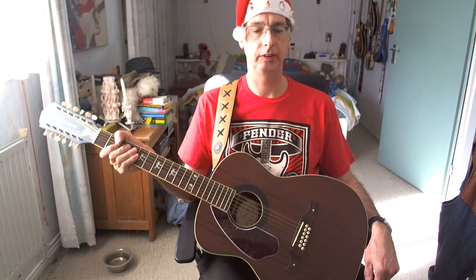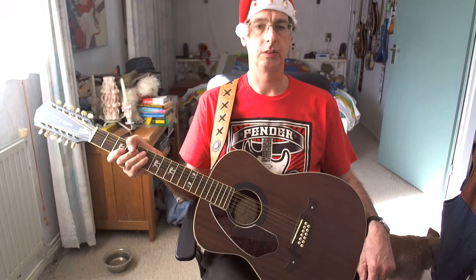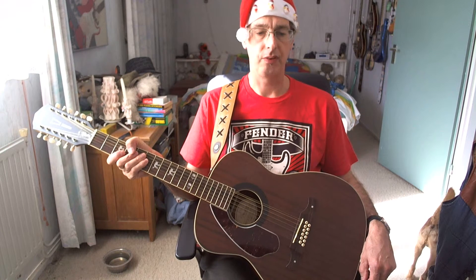Hey there, how are you doing? My name is Womcht. In this guitar lesson we're going to play a very easy to play Christmas song called Feliz Navidad, from the Puerto Rican singer-songwriter and guitar player José Feliciano, the man who also wrote this song.